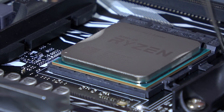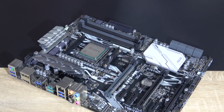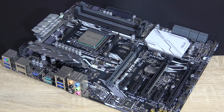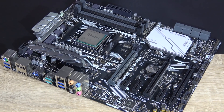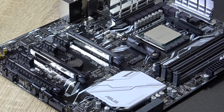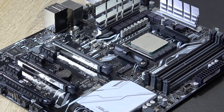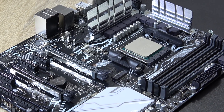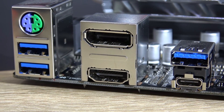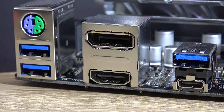Raven Ridge goes into the AM4 socket, so you could go with a B350 motherboard for instance, but you need to have the latest BIOS version on there. Or you could just wait for B450, coming very soon. In my case I only have this overkill X370 board by ASUS, so that's what I'm going to use. Also, if you want to make use of the integrated graphics, make sure your motherboard has video outputs — not every board has such.